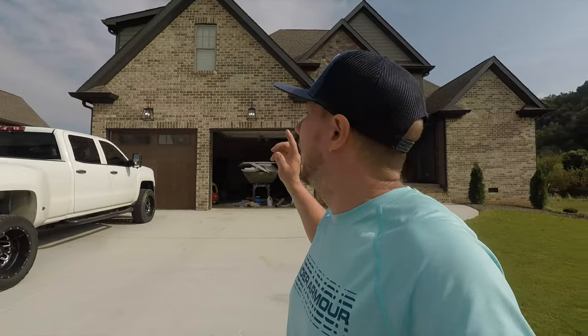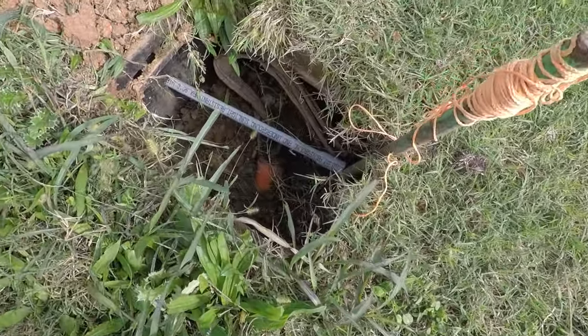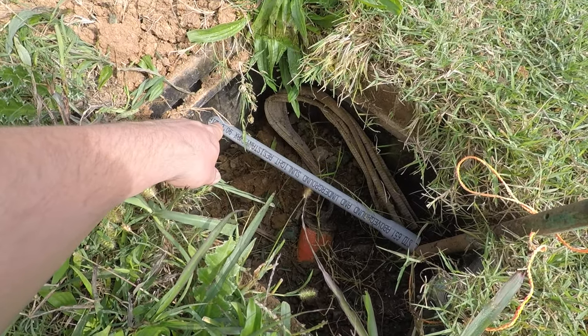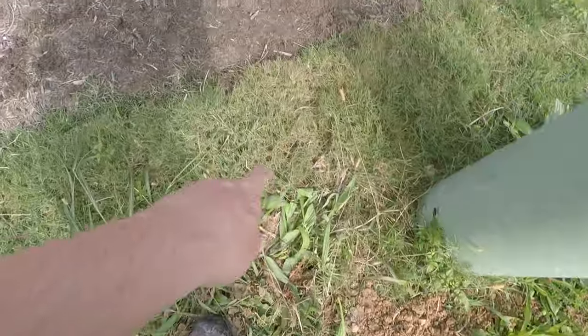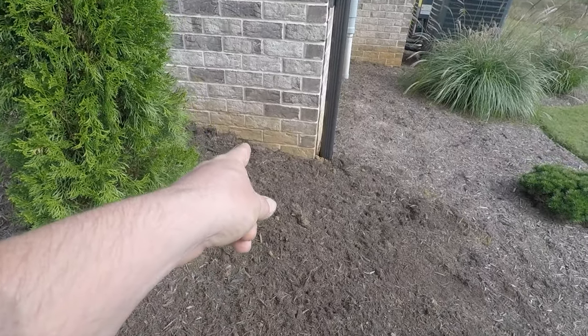Just got back out here to my Eagle Creek house where AT&T is coming today to install the internet. I'm going to take you right over here and show you what Tim and I did to make their job easier and make it cleaner coming into the house. Right here is the AT&T box — let's pull this baby out. Right there is the pipe going through where they can run their fiber optic, and we trenched it right through here, right through the landscape, right across and drilled right here into the corner of the house.